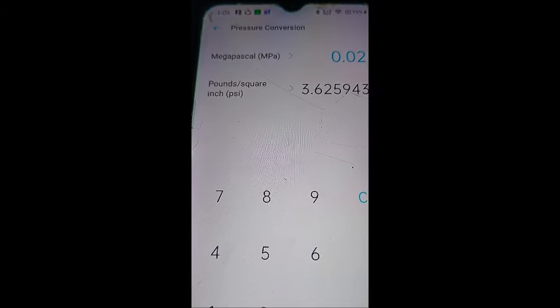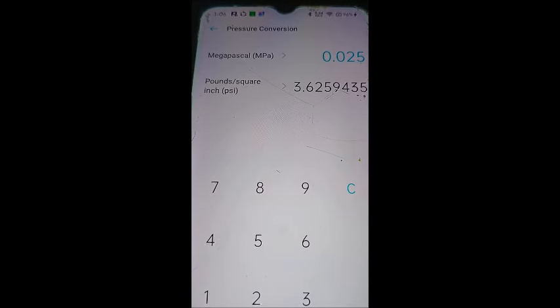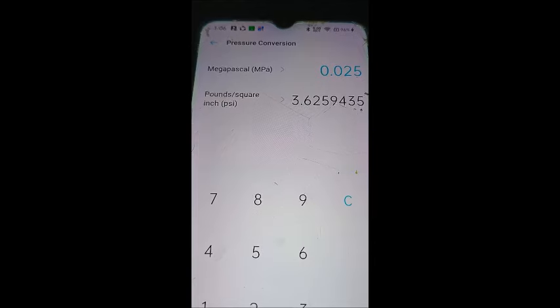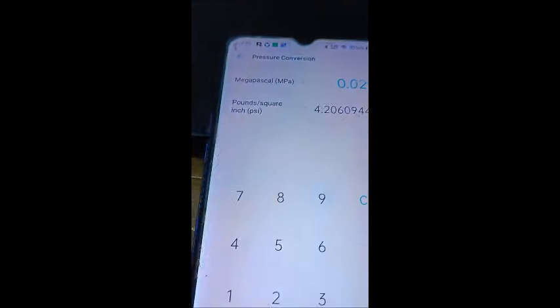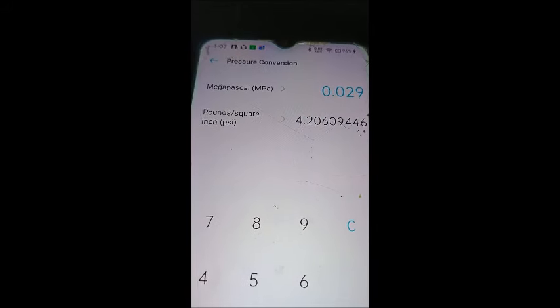Using the unit converter on my old phone — which came back to life after drying out — the old compressors are putting out 0.025 megapascals, which equates to 3.625 PSI. Now backing that up to 0.029 — that's what the new compressor does — that's 4.2 PSI, which is about a 20% increase in pressure overall.